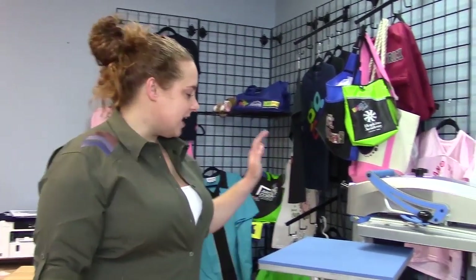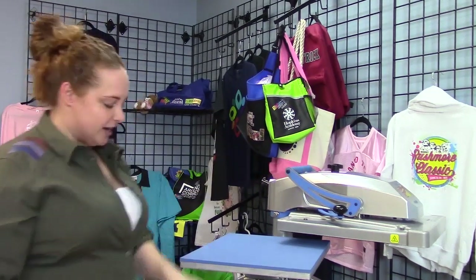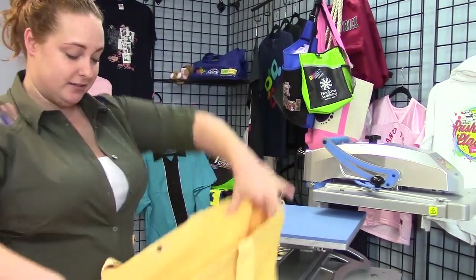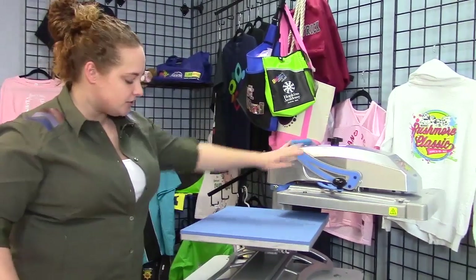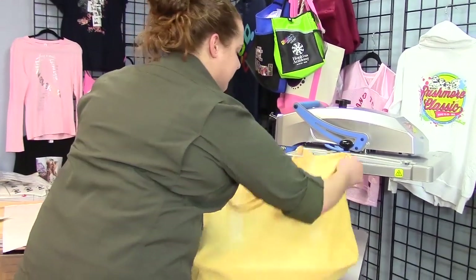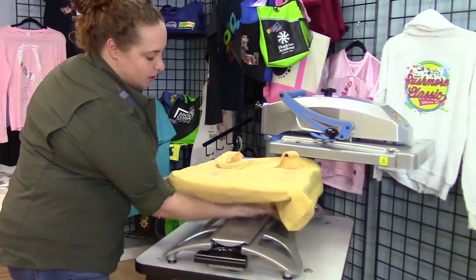If you notice, I have the swing away function engaged on my heat press. When I was doing the marrying step, I used the draw function. But because I want to put the bag on here, I'm going to use the swing away so my straps don't get caught. This press is great because it's threadable — I can put a t-shirt or a bag or whatever I want around it, and underneath it's open.